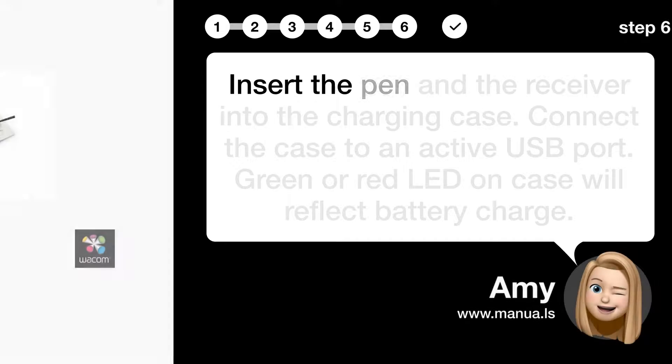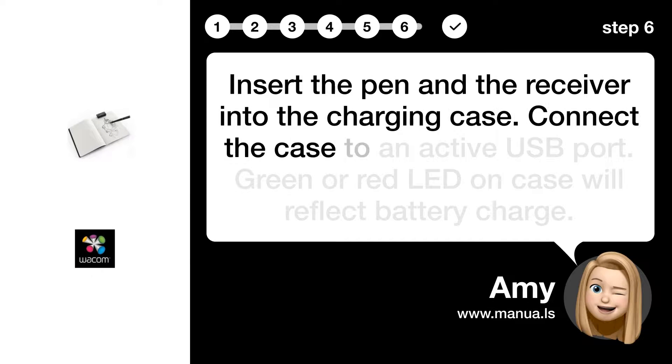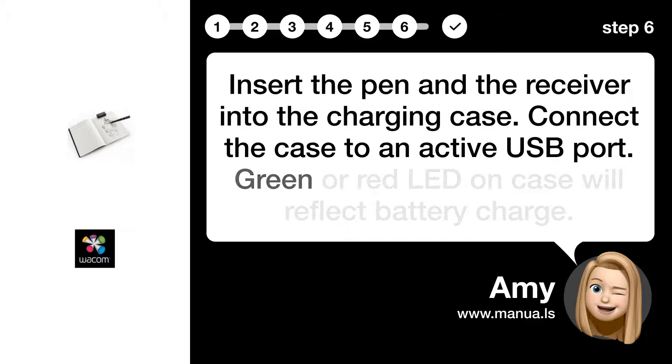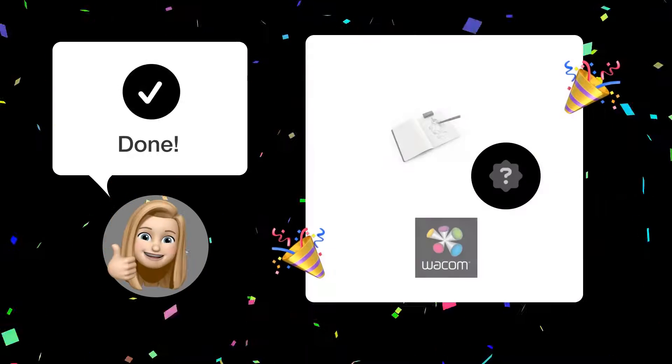Step 6: Charge in case. Insert the pen and the receiver into the charging case and connect the case to an active USB port. A green or red LED on the case will reflect the battery charge level.